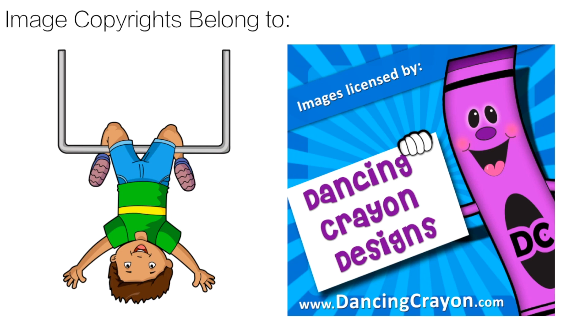Thank you to Dance and Crayon Design for the great clip art. That link will also be in the description — check it out.